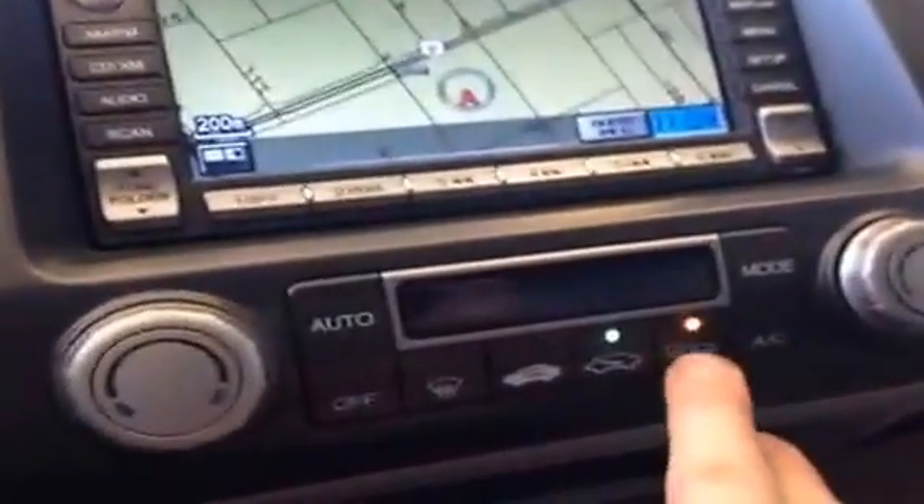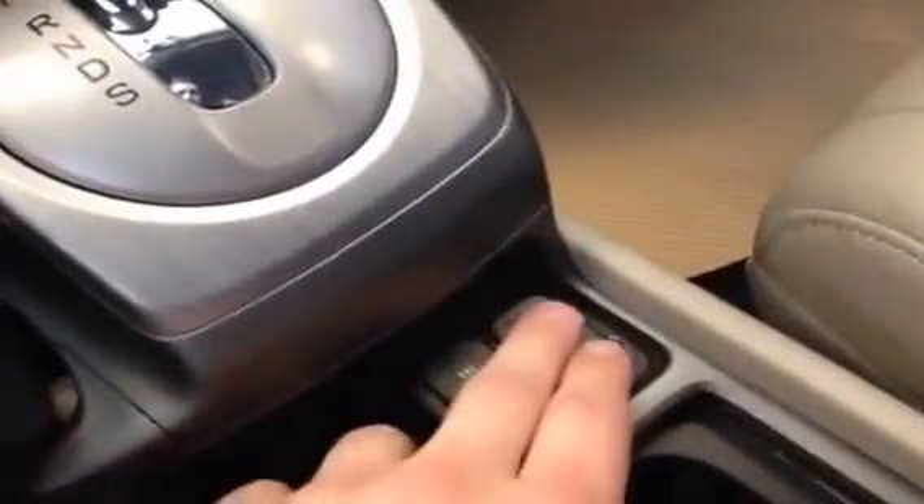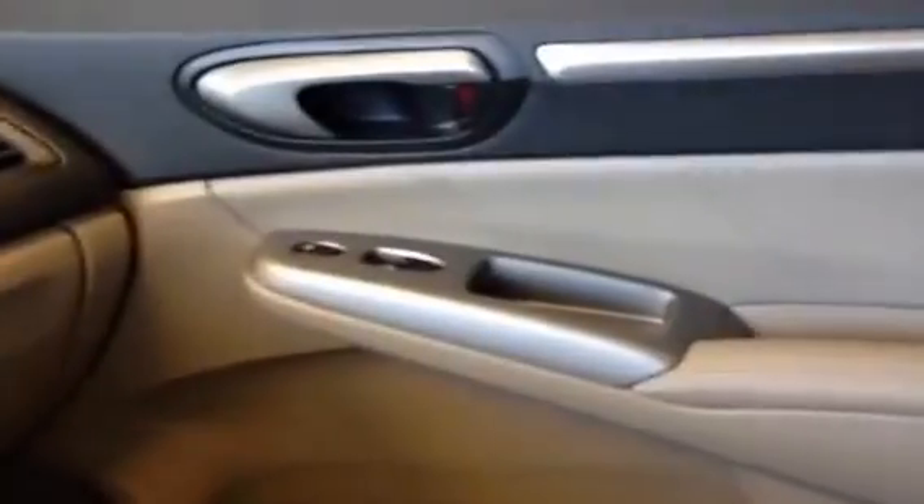You do have the heated mirror button for the side mirrors, a little cubby and storage space down here, and sport mode in the vehicle as well. Heated front seats right there, cup holders that cover up and the armrest as well. There's a USB input for the stereo and the car is equipped with an aftermarket remote starter. You do have a sunroof and on the passenger side you have the passenger door and window controls.